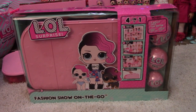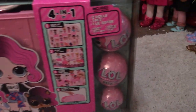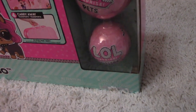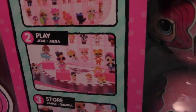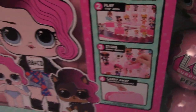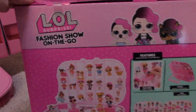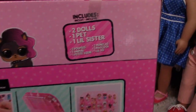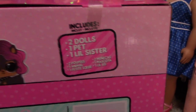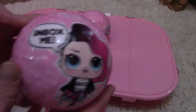Hi everyone! We have the LOL Surprise Four-in-One Fashion Show. To open it, it has a case for storage and you get three surprise LOL balls. I'm really excited to see what you get in those — so cute! It says display, play, store and carry. I'll open this up and be right back. Okay, here's the case and the three balls out of the box, so cute!